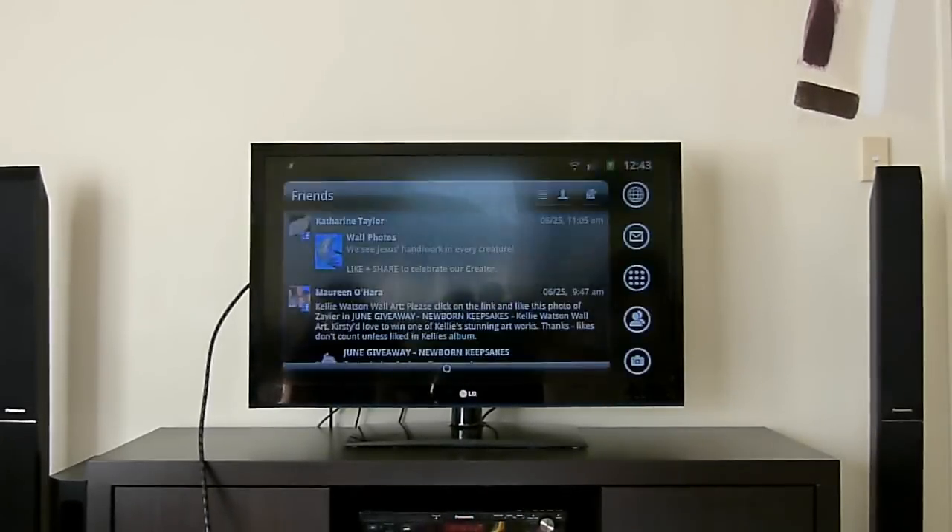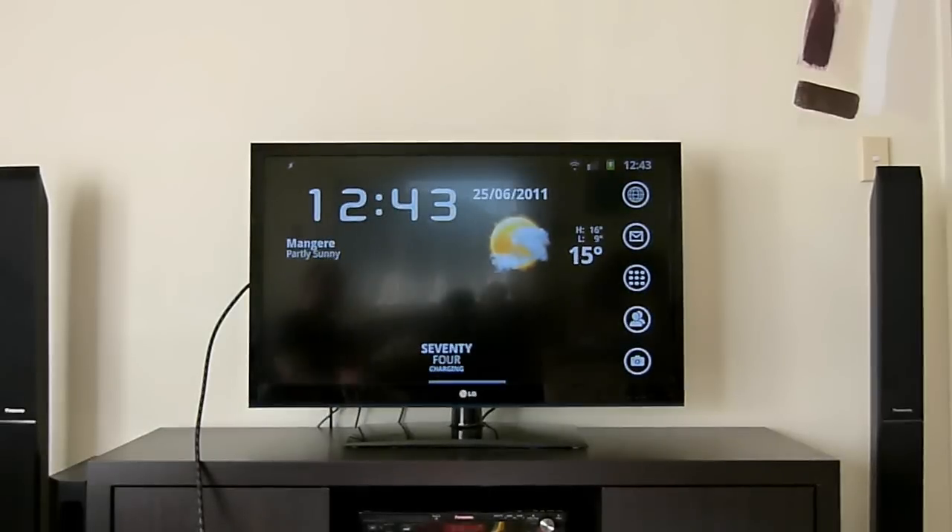What you should hopefully see in a moment is my telephone's display mirrored on the television. So it's as easy as that. One thing worth pointing out: at the moment there aren't any televisions available that are actually MHL capable natively, so that's why you need to use the adapter.